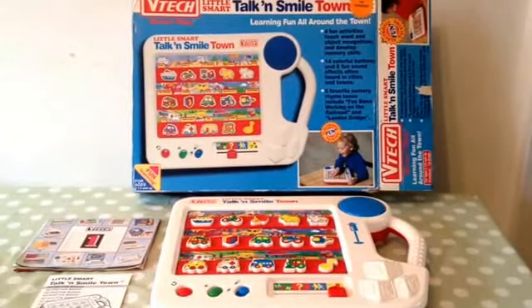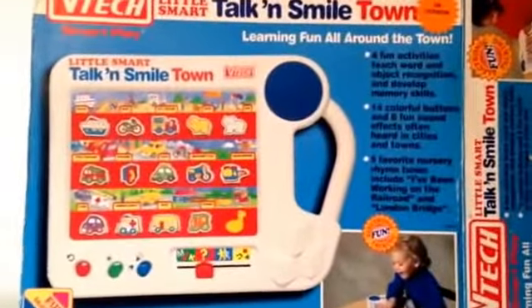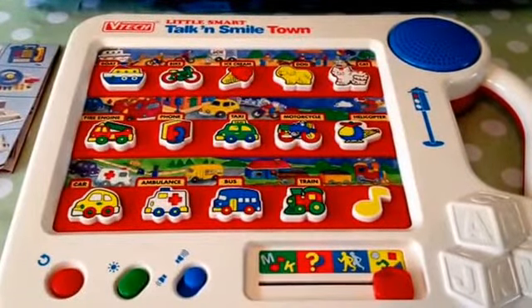It's our Vintage VTech LittleSmart Talkin' SmileTown. This is the UK version. Why don't we have a little demo and see how it works.